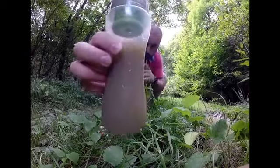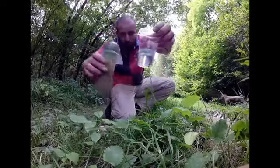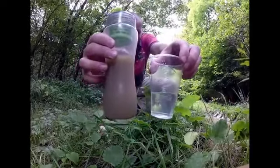Right, now that's the water we started with. And that's the water we're ending with. It's quite a good difference.